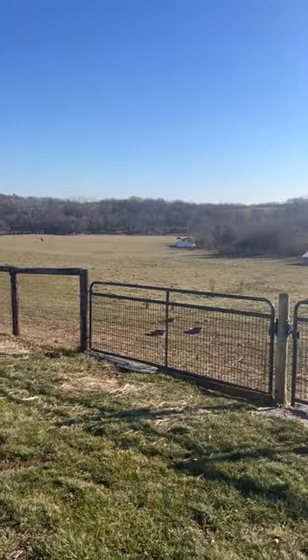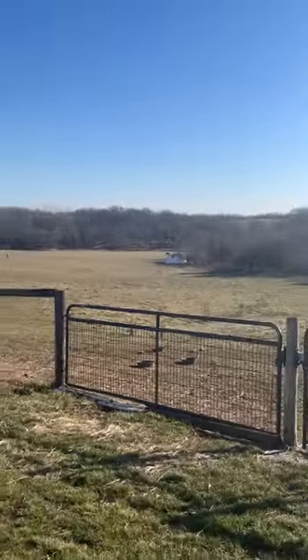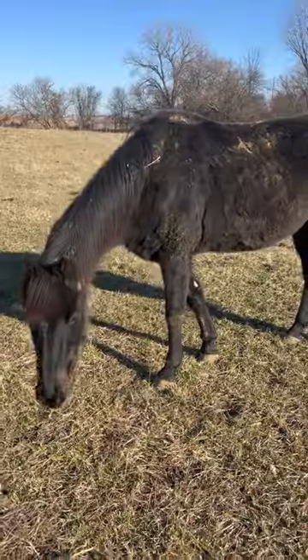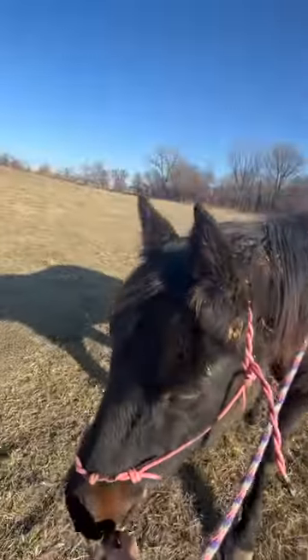Join me as I do some grooming and groundwork with my quarter horse, Selena. There is no way she was just up here — I do not feel like walking down there, but I guess we're gonna have to do it. Hi Spots! Just a warning, she is very dirty. Told you. All right, let's go.